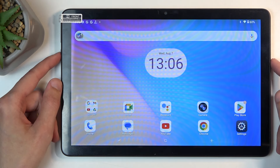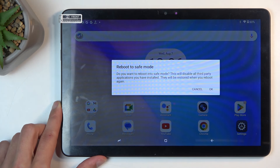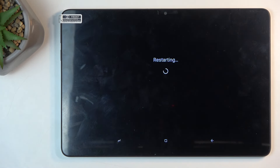To get started, you want to hold your power button and from the boot options hold power off. This then changes into reboot to safe mode, which we will confirm by selecting OK.